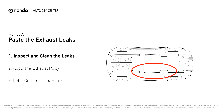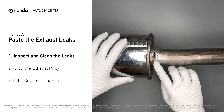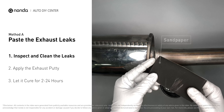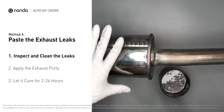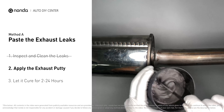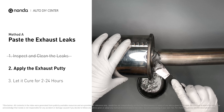The exhaust system begins at the engine combustion chambers and runs along the undercarriage of the vehicle, eventually ending with the visible tailpipe. If you have a leak, get some exhaust putty to seal it up. First, get sandpaper and a wet wipe to clean the leaking area for better application. Stir the paste well to activate it, then apply and press the paste to seal the leaking area.